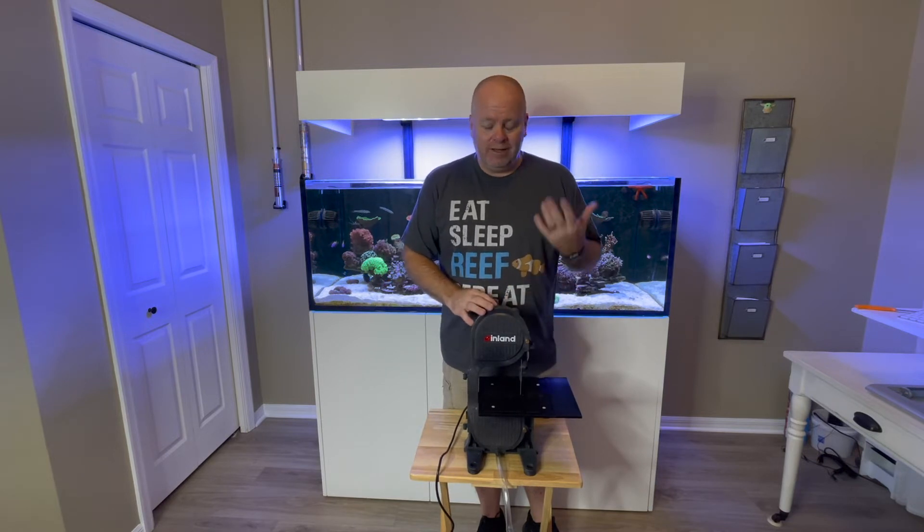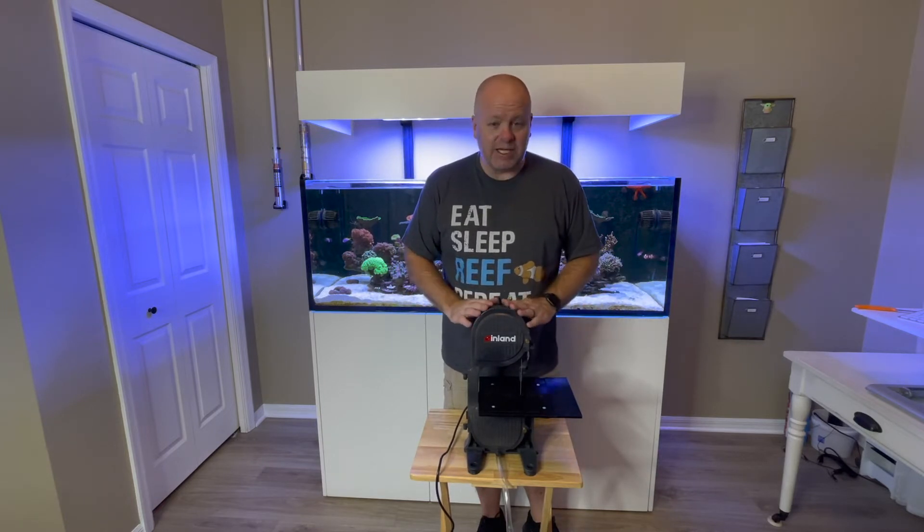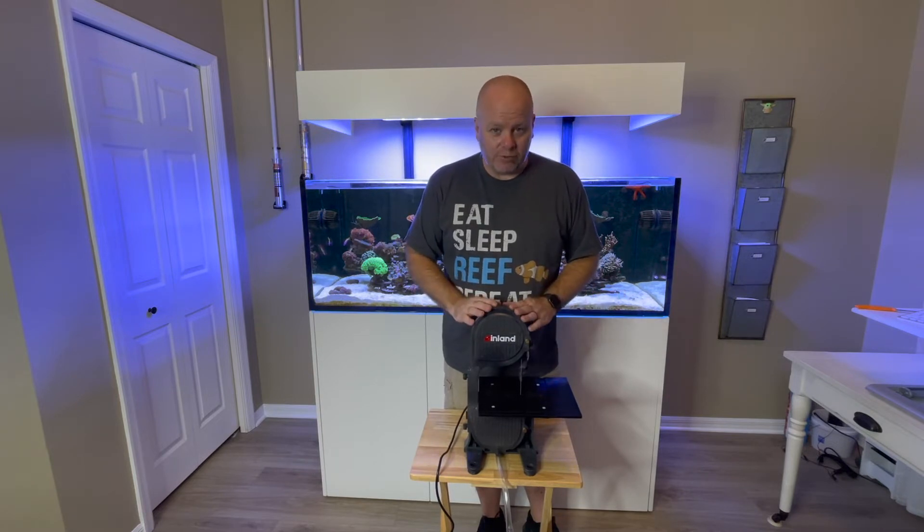I can wear an old shirt. Even some goggles would have been nice to come with it rather than the apron, but it is what it is. It's nice that they included that — I just would have rather had a cover or some goggles.